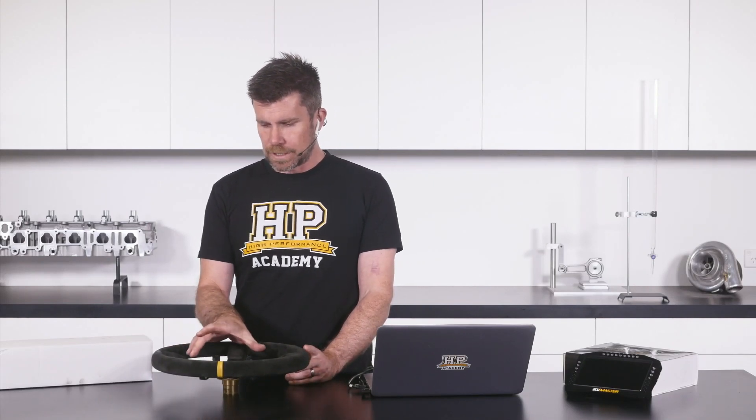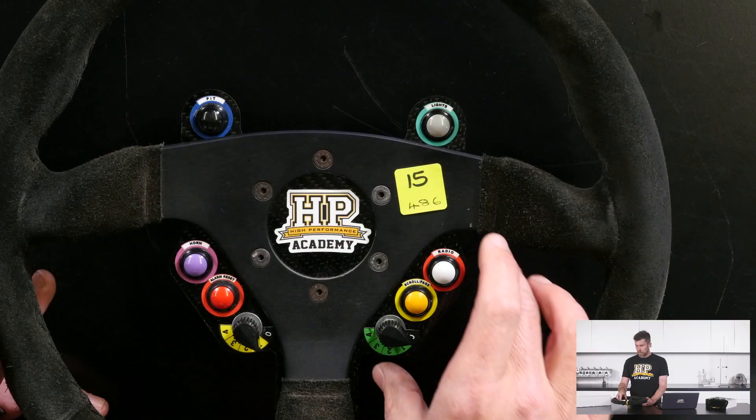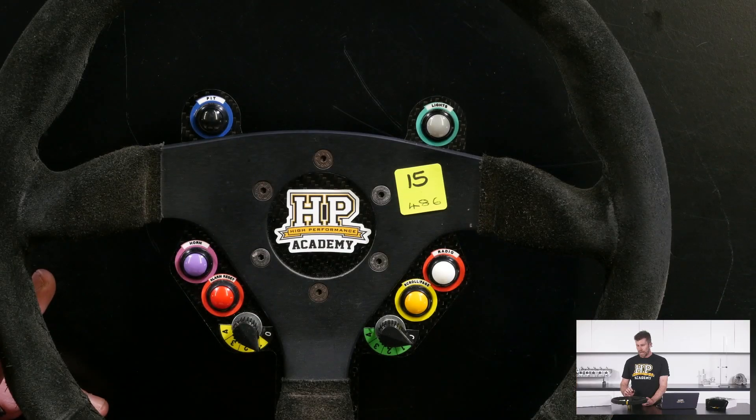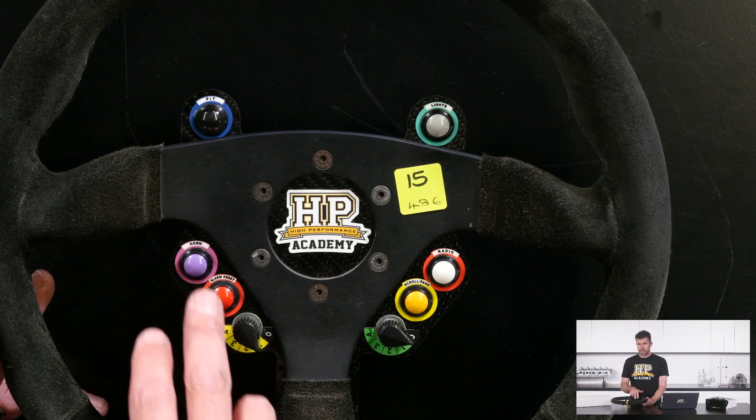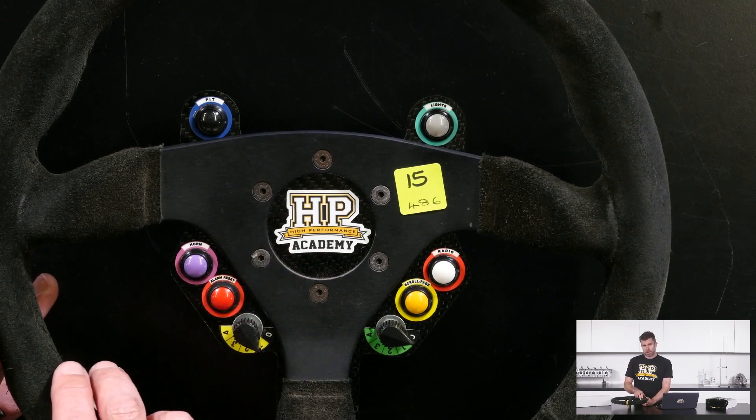We'll just get this under our overhead camera. We've got a basic carbon fibre template that sits behind the steering wheel — I think this is from Track Formula in the UK. It's pretty much ready for a bunch of different switches, and the buttons we're using here are the pretty popular auto buttons. I'll go through the functions we've got on the dash.